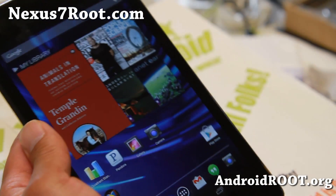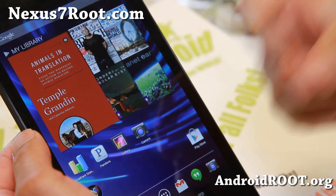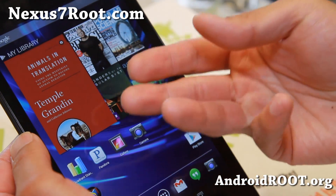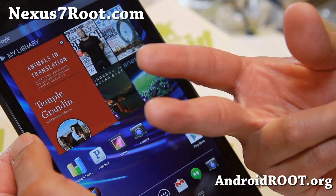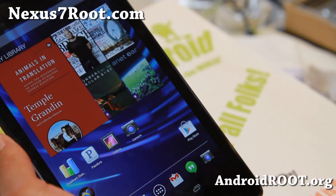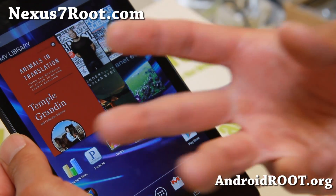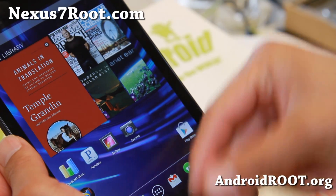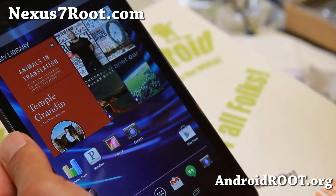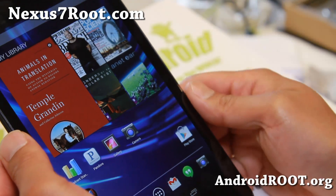Now if you do have the new Nexus 7, let me explain how the rooting works. Once you unlock the bootloader, you can install a custom recovery, which will allow you to flash SuperSU, which actually gives you root. Unlocking the bootloader will erase everything on your Nexus 7 — your settings, apps, everything. So go ahead and connect it to your computer and copy over all your personal photos and videos first.